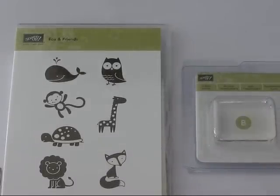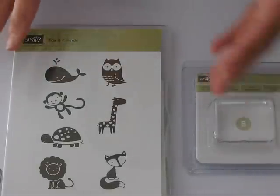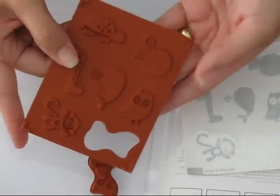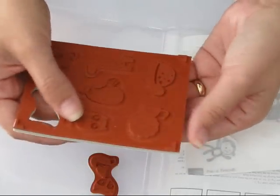Hi there, today I just want to share a quick video with you on how to mount your clear mount stamps. So what we have here is the stamp set which comes in a DVD sized case and a clear block. You'll see you have your normal die cut red rubber stamps, and these are the exact same quality as your wood mount stamps.